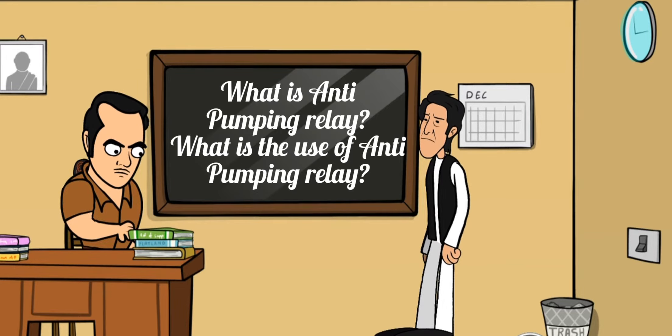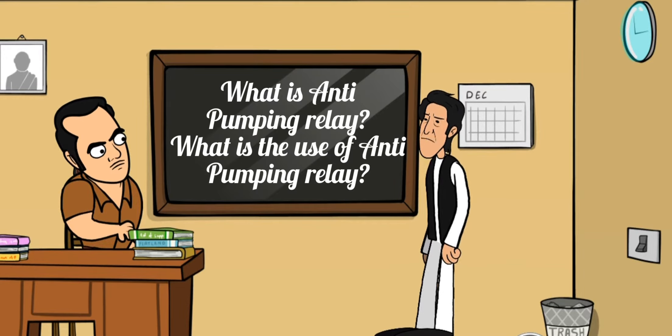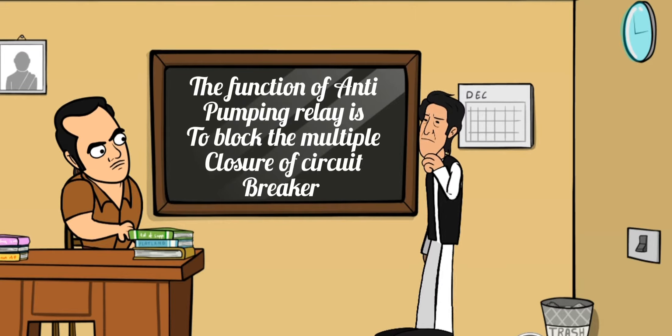What is anti-pumping relay? What is the use of anti-pumping relay? The function of anti-pumping relay is to block the multiple closure of a circuit breaker.